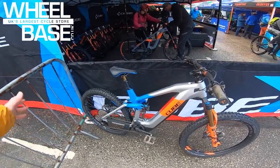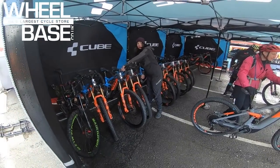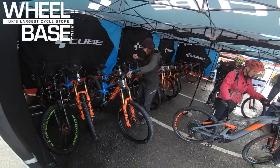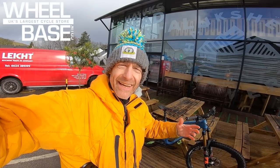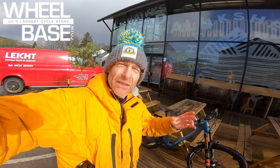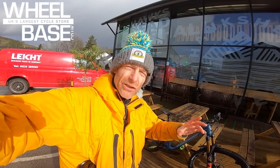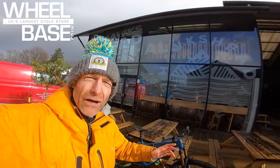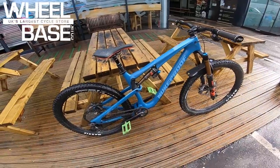Cube also has their full lineup of analog unpowered bikes too. Another real growing trend — probably because people are switching to e-bikes for longer travel applications — is bikes that are maximizing fun attitude with a medium travel setup, and one that completely exemplifies this is the all-new Nukeproof Reactor.